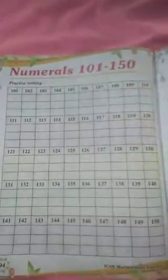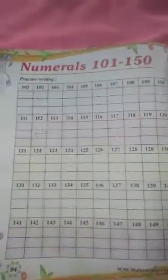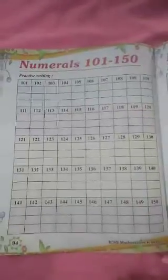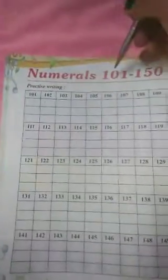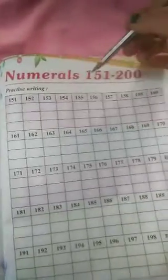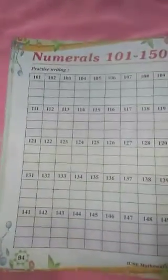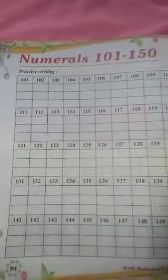This practice writing — you will do page number 94 and page number 95. We have many more to do and we will do that in the next video. So your today's work is page number 94 and page number 95: numerals from 101 to 150 and numerals from 151 to 200. You will write and read it.